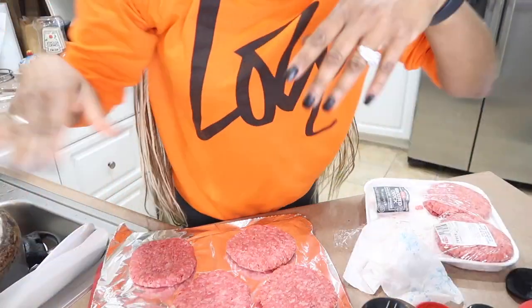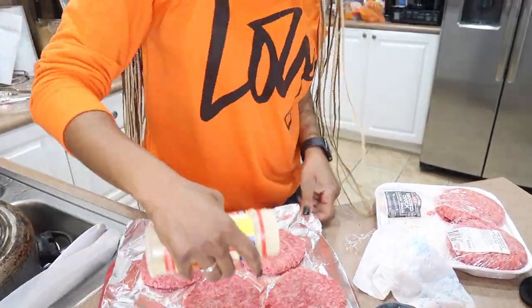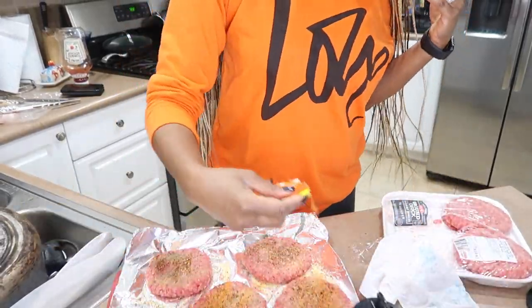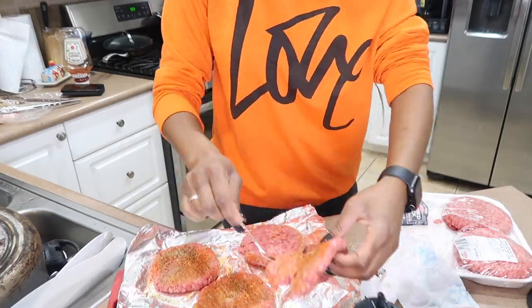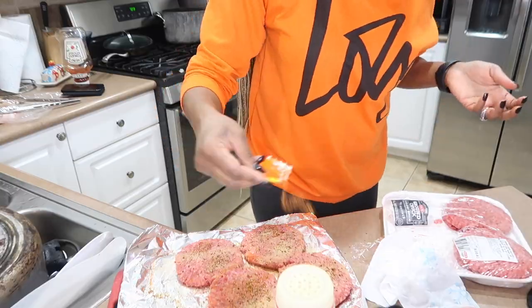Don't look over there — just sprinkle that on. Also, just so you know, the best time to make a hamburger is when they're kind of at room temperature so it'll cook a little more evenly.